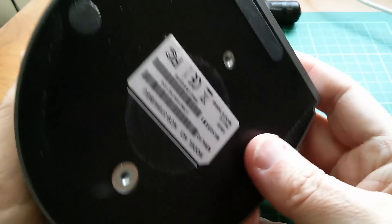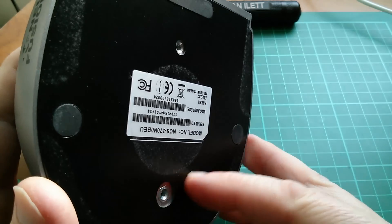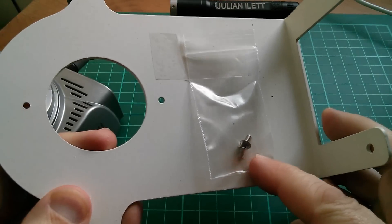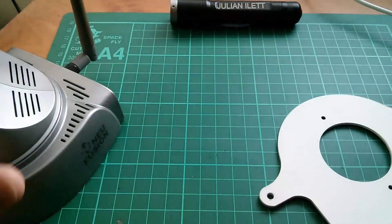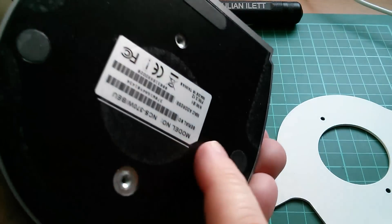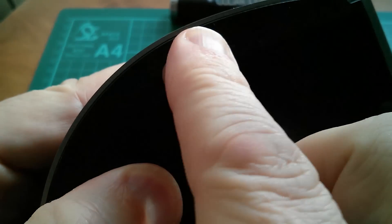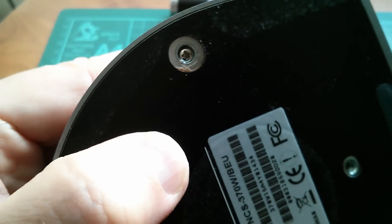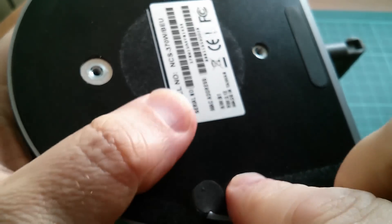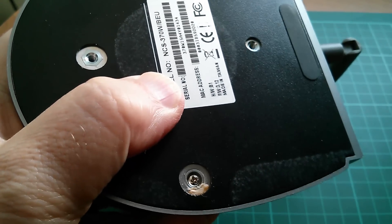I think we need to start on the bottom. These two holes here are for mounting the camera onto a special bracket, and that's this thing. I've put the screws in a bag so I don't lose them, but the other screws are under these sticky feet, so I'm going to have to pull them off first. Yeah, under here there is a screw. I don't really want to destroy these rubber feet, but there are the screws.